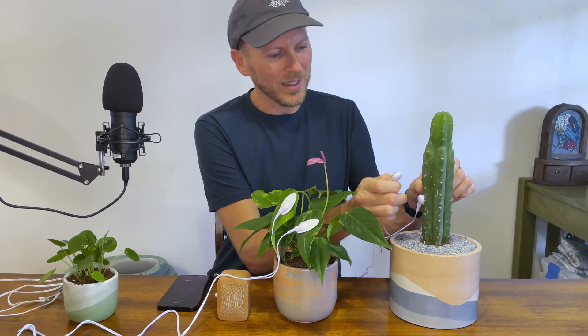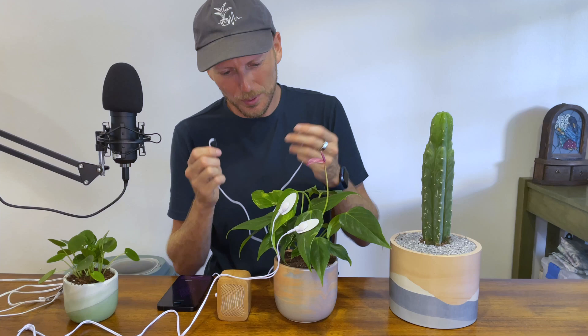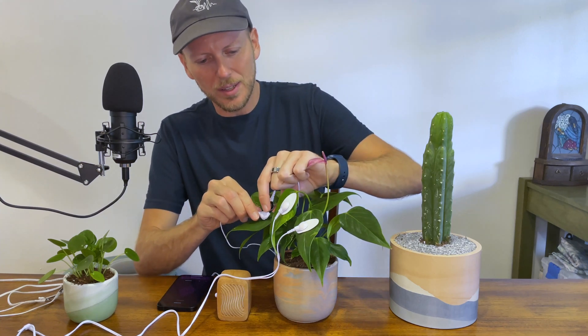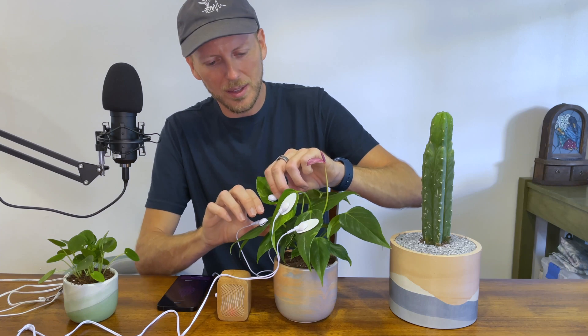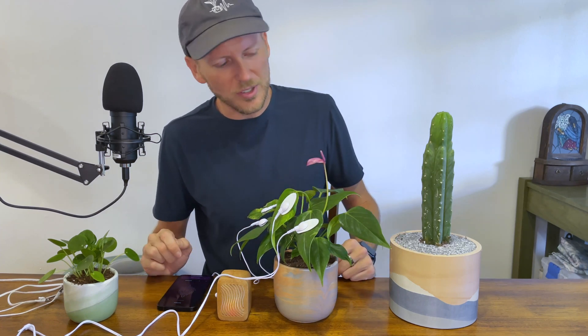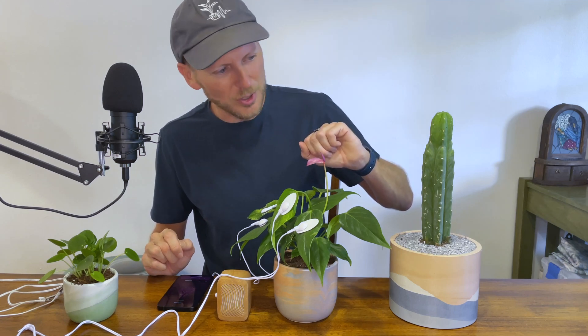I can take these cut pads and test them on some leaves on this other plant to show that they do work — and yeah, they work just as well. We just caught this cactus at a quiet time, unfortunately.